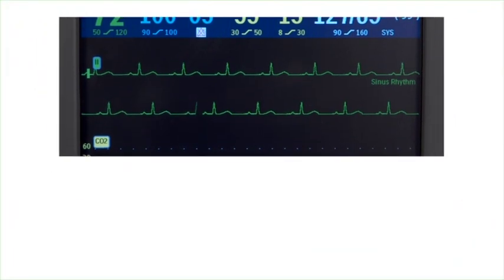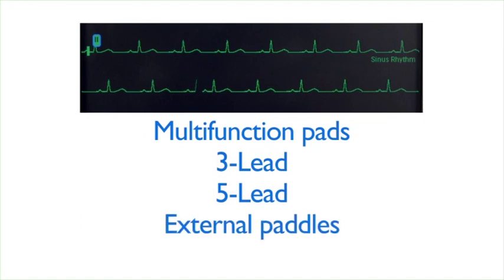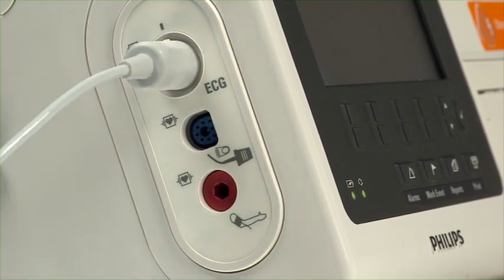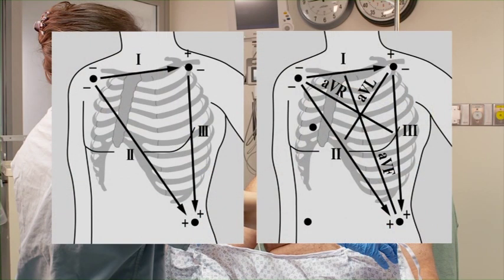When monitoring ECG using the XL Plus, you can use the multifunction defib electrode pads, or monitoring electrodes attached to a 3 or 5 lead set. You can even use external paddles to do a quick assessment only. The ECG cable is color-coded and keyed to fit the ECG port on the measurement connector module. For proper lead placement in 3 and 5 lead sets, consult the instructions for use.